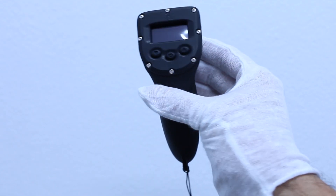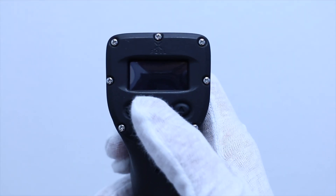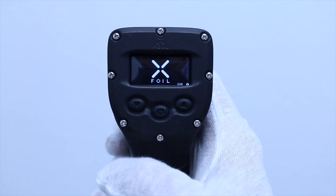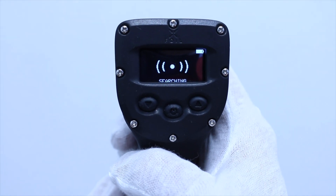XFOIL's remote controller is ergonomically designed for both right-handed and left-handed users. To turn on the remote, press and hold the middle power button for 5 seconds. The XFOIL splash screen will display to show that the remote is starting up. After startup, the remote will automatically start searching for XFOIL's board.